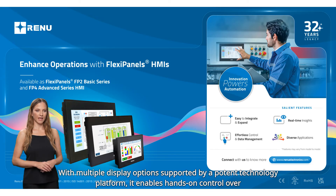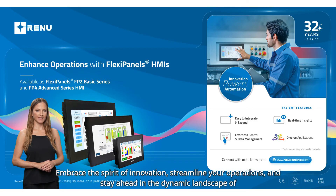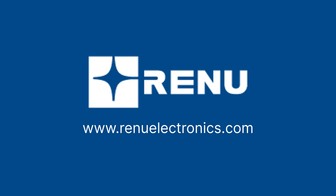With multiple display options supported by a potent technology platform, it enables hands-on control over machines across long distances. Come, embrace the spirit of innovation, streamline your operations, and stay ahead in the dynamic landscape of industrial automation with Renew Electronics. Thank you for visiting us at Renew Electronics Experience Center.